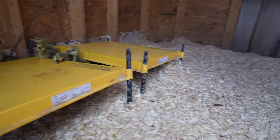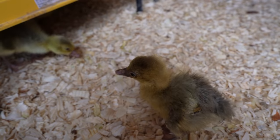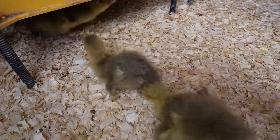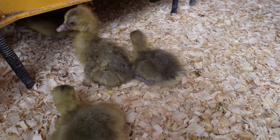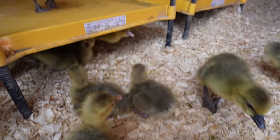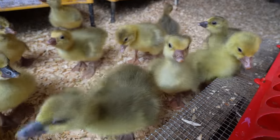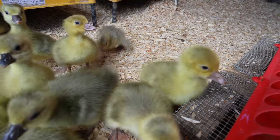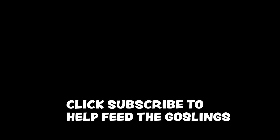So, little goslings, you have some brothers and sisters that are coming to join you. You can definitely tell that the new ones are a little bit less strong and vigorous compared to their brothers and sisters, but hopefully they'll slot right in and fit in with everybody real soon. Hello! We'll be right back.